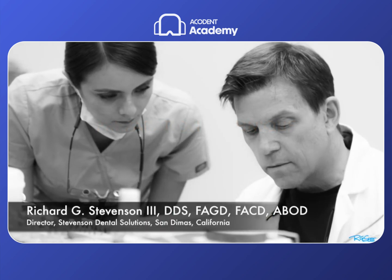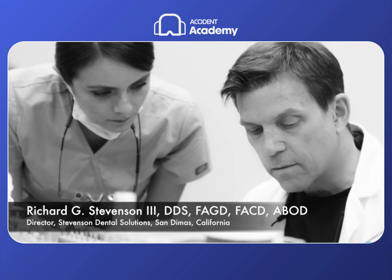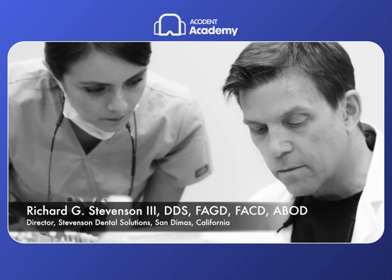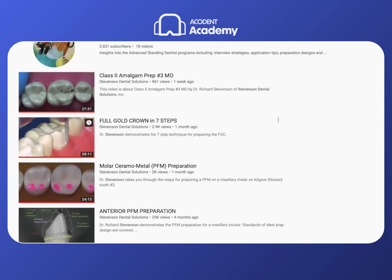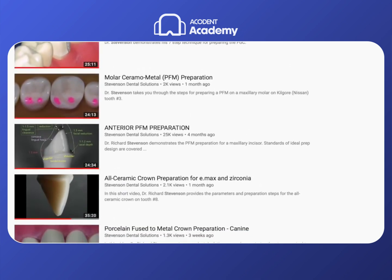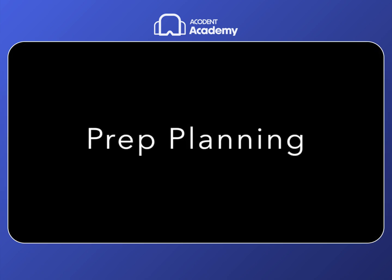Hi everybody, I'm Dr. Richard Stevenson and I'm the director of Stevenson Dental Solutions, a teaching center dedicated to excellence and skills enhancement in San Dimas, California. It's great to spend a few minutes with you today because we're going to talk about the MOD preparation for amalgam. Take a look at my channel and let me know if there's something you'd like to see — I want to try to make it work for everybody and give you as many demos as I possibly can.